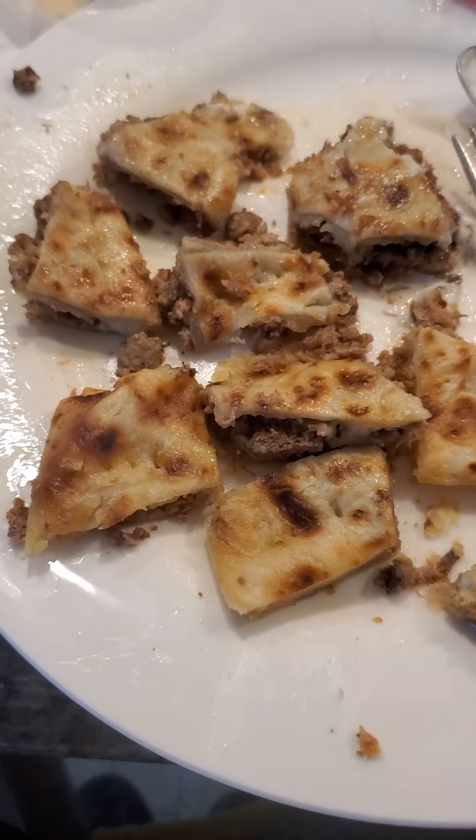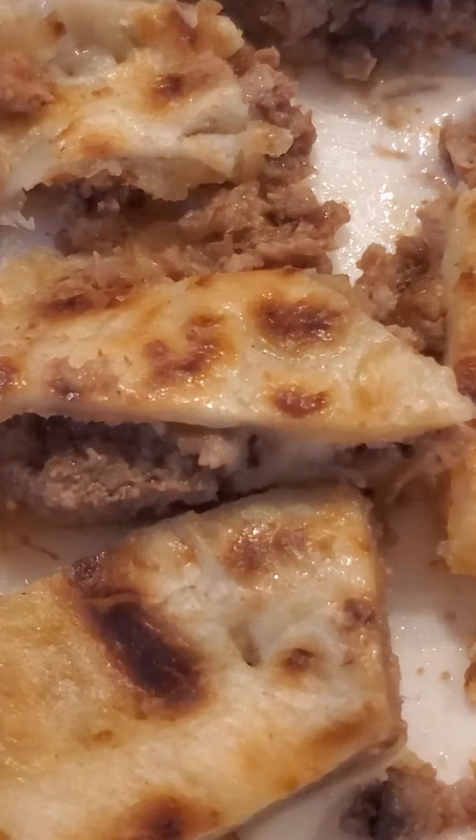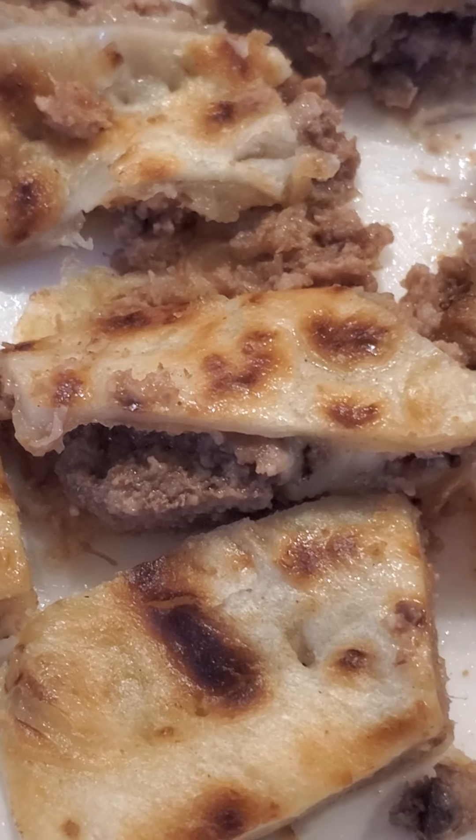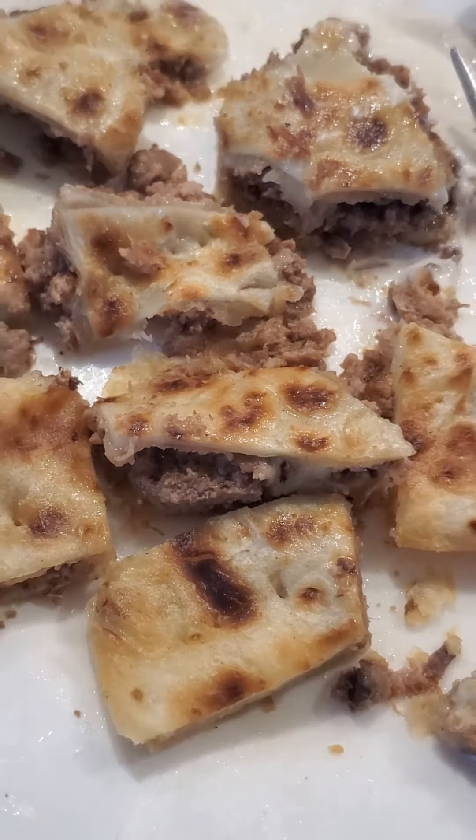What is up guys, today we are going to be doing a video called 'trying beef and cheese idea.' As you can see I got my beef and cheese here. The quesadilla is pre-made this time from a restaurant that I forgot the name of. The bread looks pretty good, the beef looks pretty good — let's dig in.